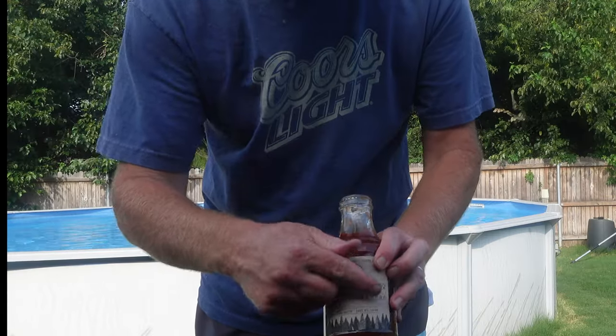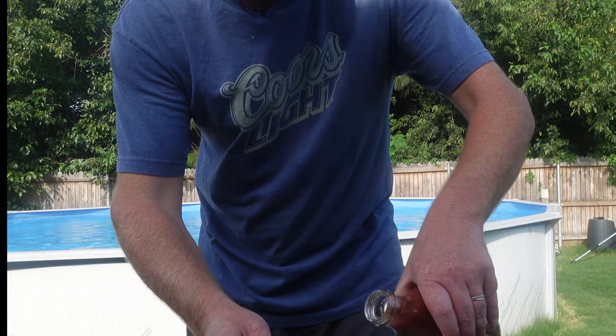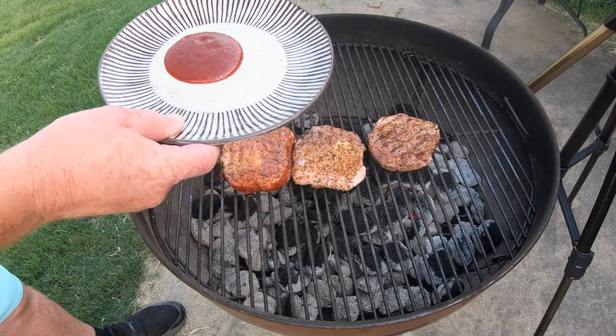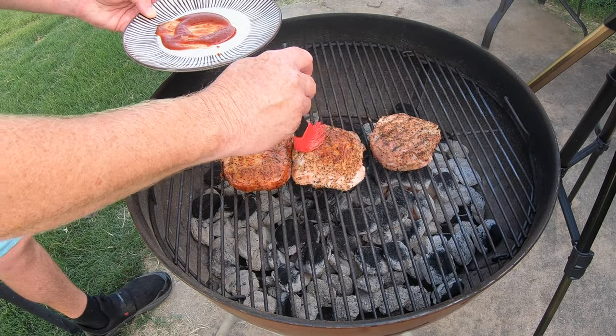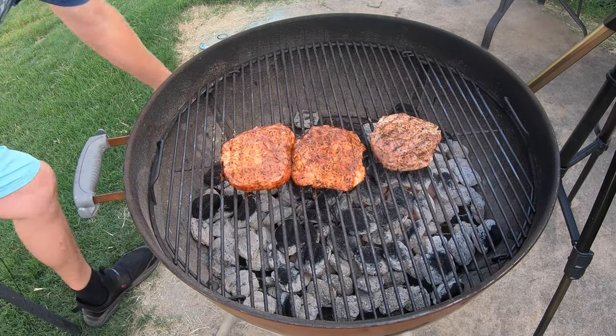Then I've got the sweet habanero and we're going to use a different plate for this one — don't want to mix it. We're going to put it on this other chop here. That's the plain one, we're going to leave that as is. This thing's getting hot and I'm going to put the lid on.